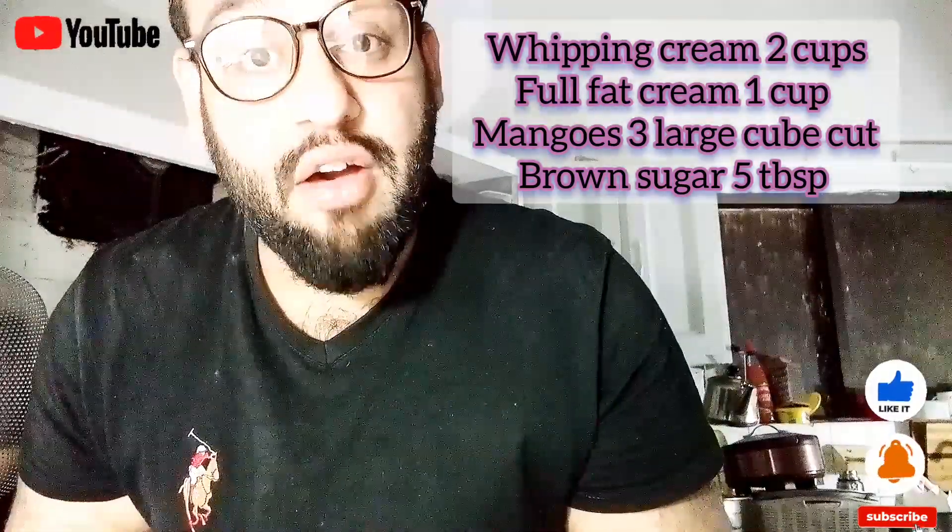...I cannot name any brand, but 90% of ice creams are non-dairy products. So you have to make your own ice cream at home.